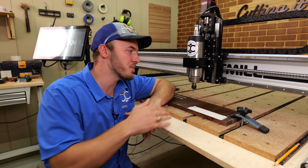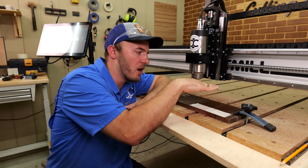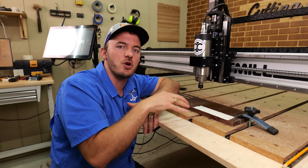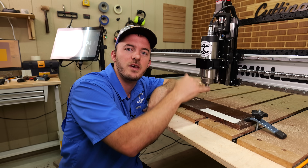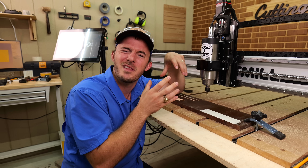The next tip is to reduce your rapid Z clearance height. That's the setting controlling how high the CNC hovers before going into your material and how high it picks up after each move. We're going to look at that setting in the software, then run two different engravings with two different rapid Z clearance heights to show you how much of a difference it makes.